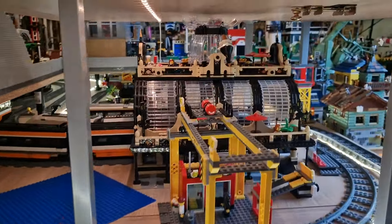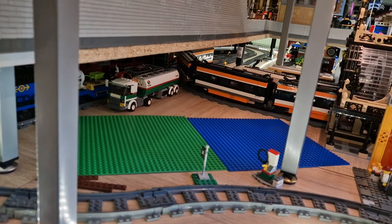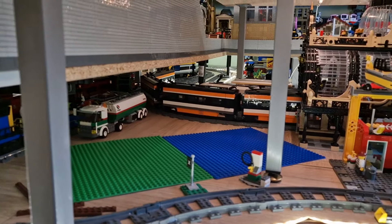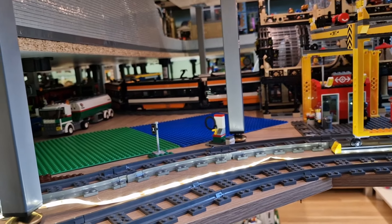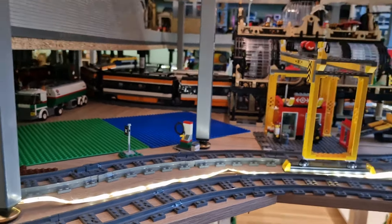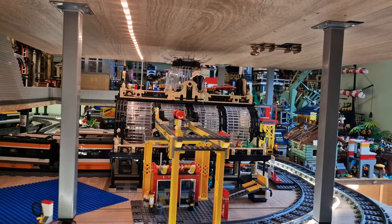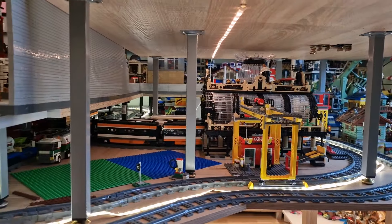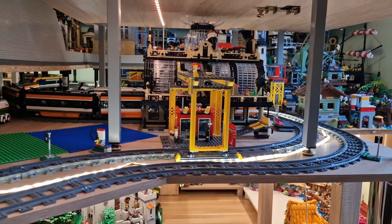We have the railway station right here, and two base plates dedicated for the upcoming BrickLink Studio Series 1 train shed, which will be coming quite soon. This is the place for that set. I also added some primitive lighting just to better see everything in the dark, and those long legs are helping really well at this point.